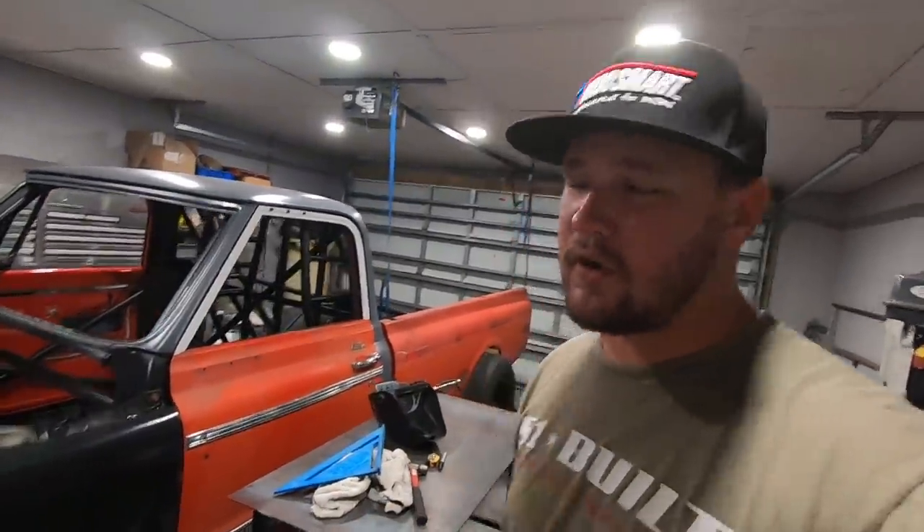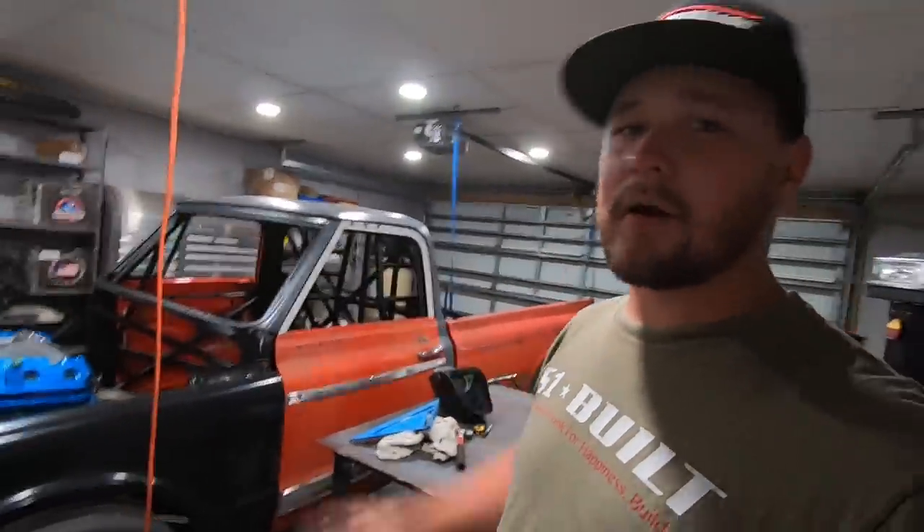What's up guys, it is Wyatt and today we're back with some new content that's a little bit out of the norm for the channel. Usually I'd be here in the garage working on the C10 race truck. As you can see, we're making quite a bit of progress on it behind the scenes. I've got a video on that coming very soon.